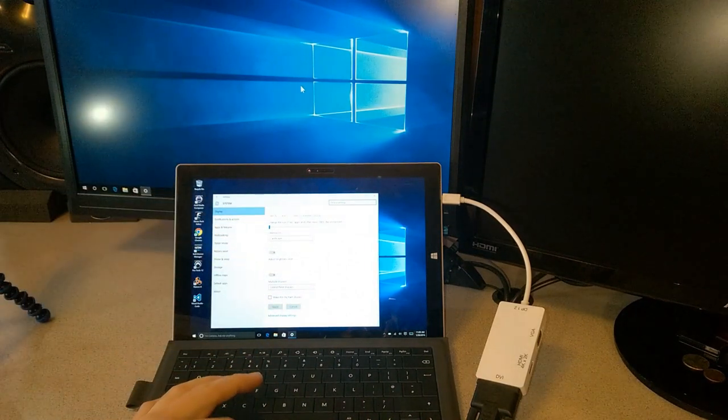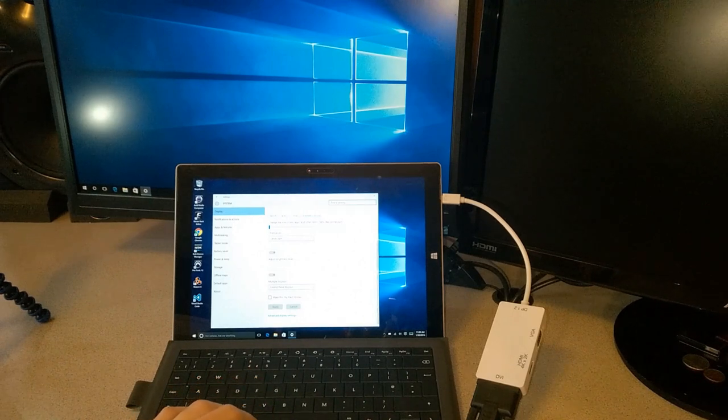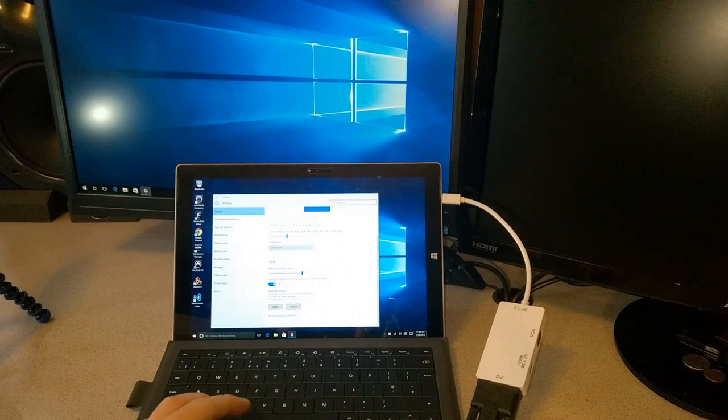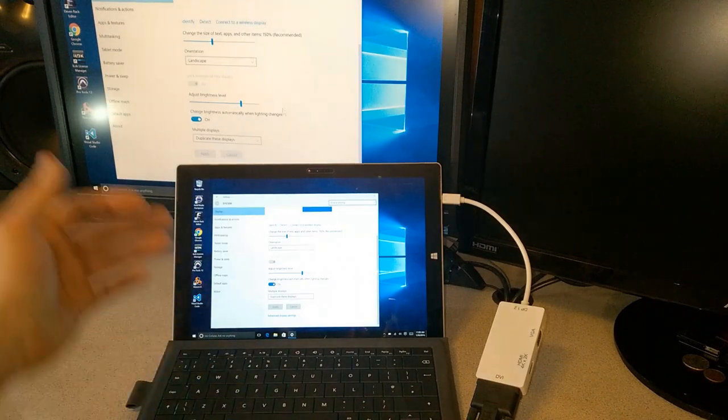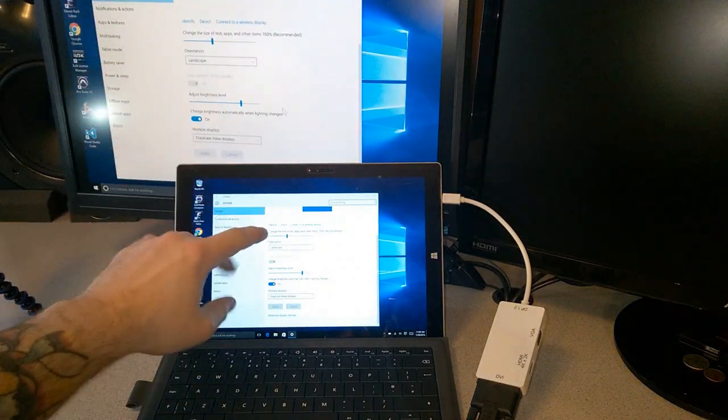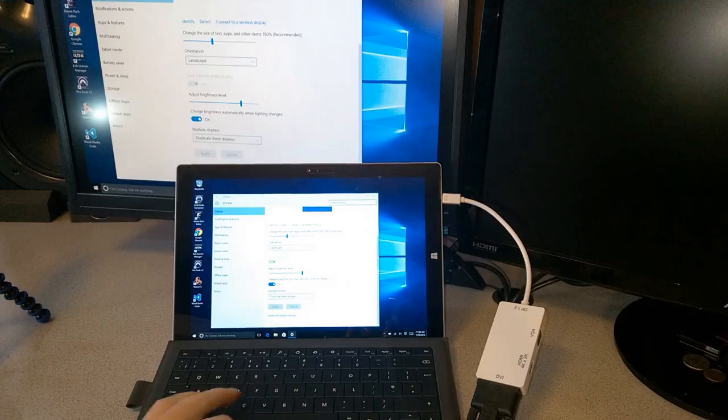If we hit Apply, I can take my cursor up and scroll through to the next monitor. Other things we can change are the scaling on each monitor. Right now it's on Extend These Displays. I can change it to Duplicate, or Show Only on One, or Show Only on Two. I'll go to Duplicate These Displays and hit Apply. Now whatever's on the Surface will be on our monitor.